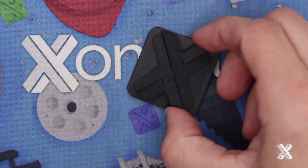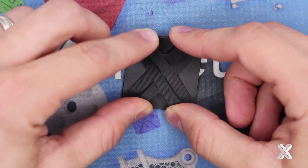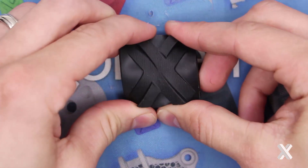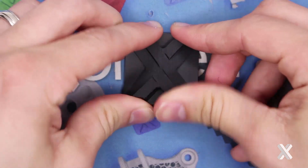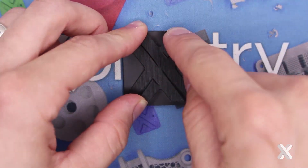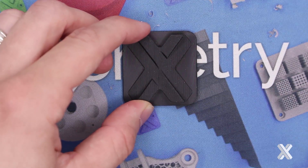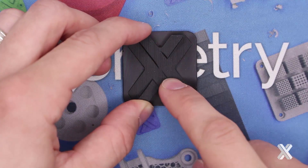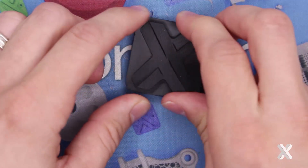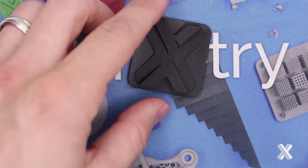The next material on our list is our EPU. This is a direct print that has a very nice Shore A value, about 68, with rubber-like flexibility and high levels of durability. This can take a beating. So if I'm doing something like a strain relief or something that needs to be rubber-like and perform over time, I'm going to look at our EPU material. This is actually the first material I worked with from the Carbon platform, and I thought it was absolutely excellent.